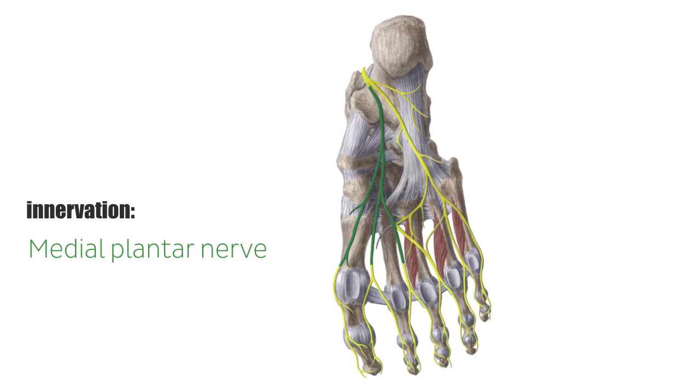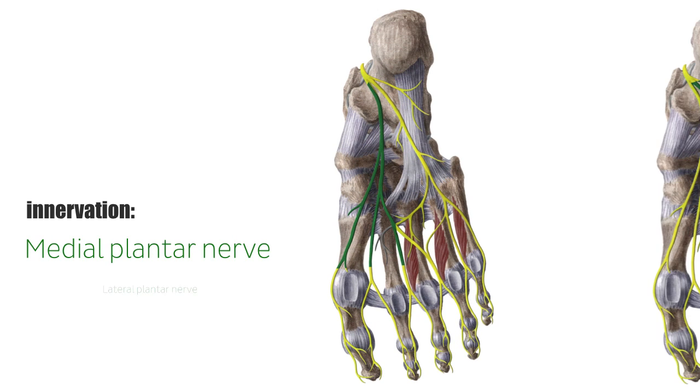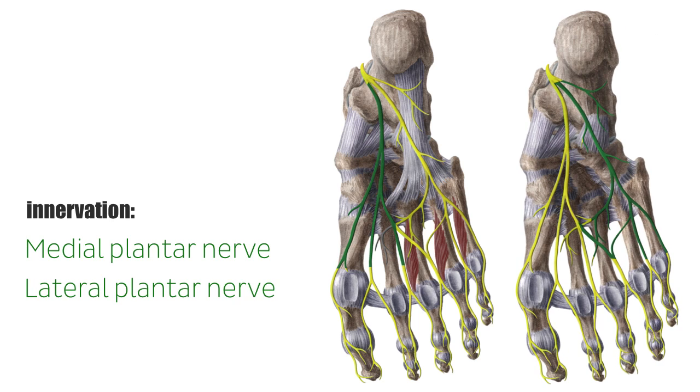The innervation for the lumbrical muscles of the foot is provided by two nerves: the medial plantar nerve and the lateral plantar nerve, shown here in green, which are both branches of the tibial nerve.